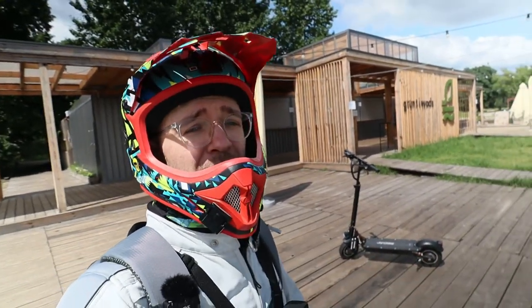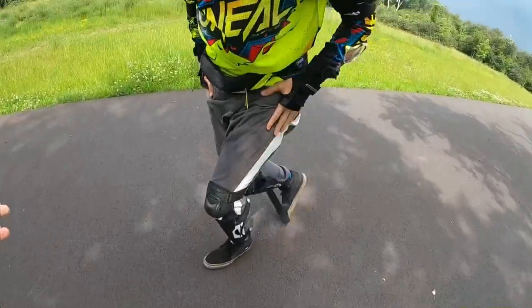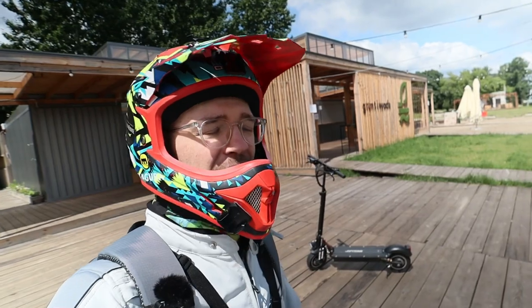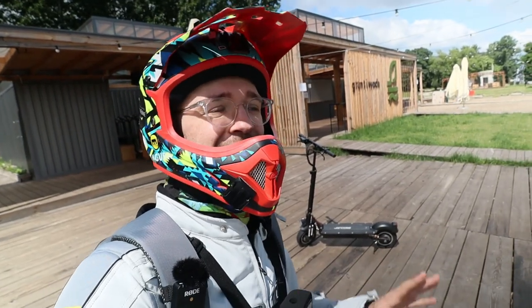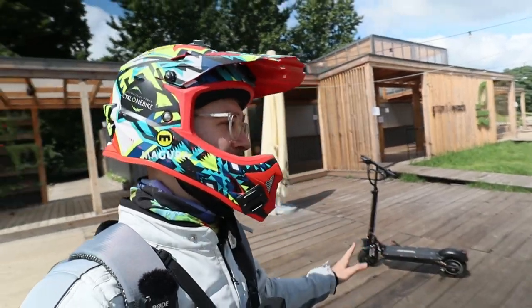...recently I had a crash on my electric unicycle and I don't want to yet test the range when driving faster or climbing uphill.